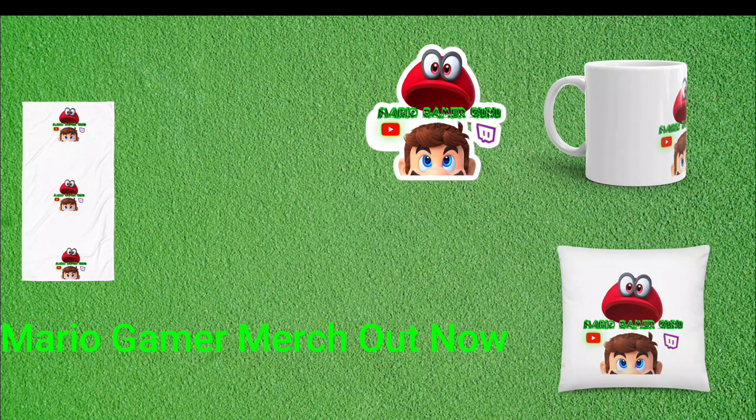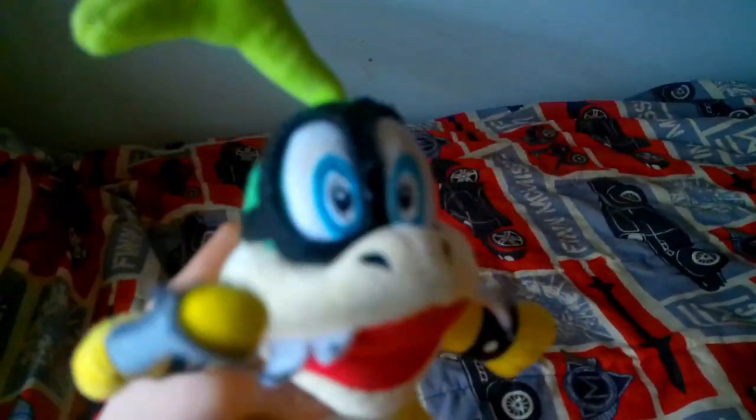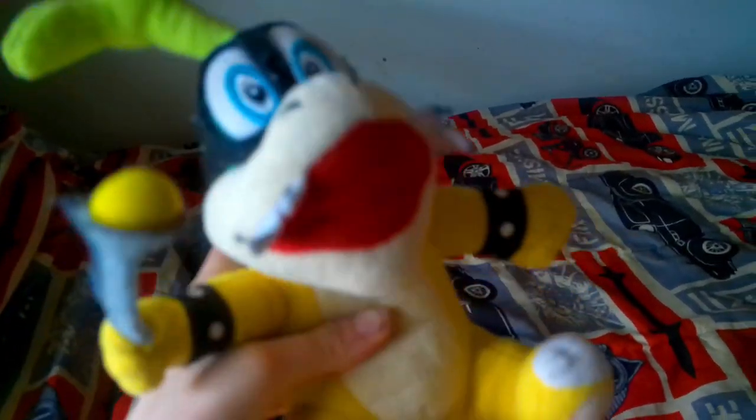Get the new Mario Gamer Guru Mugs out now. Hey guys, welcome to another video. Today, we're going to make a video about the Mario Gamer Guru Mug.